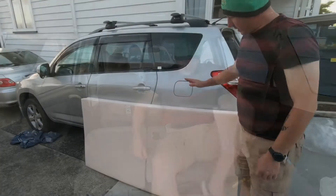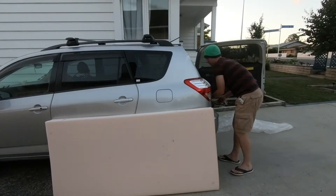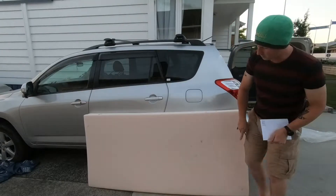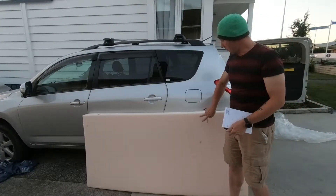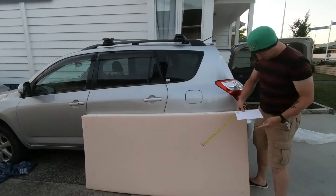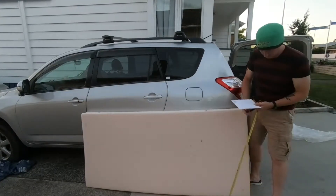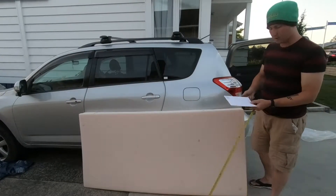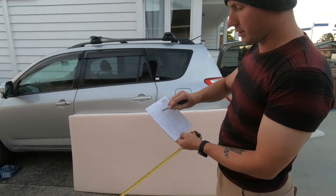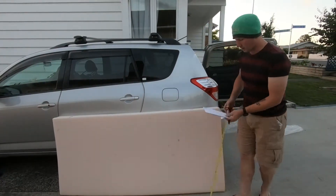So, back to the mattress. What you'll want to do is measure out from one side — work with the side you want to keep, because if you work from the other side you may chop out something you don't want. We're going to be working with 68cm for the back, because that's half of 136. Half of 142 is 71, and that's roughly where our points are.